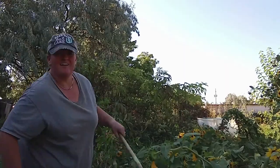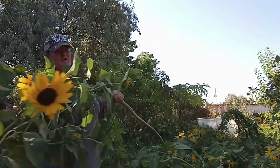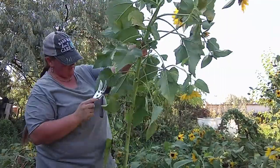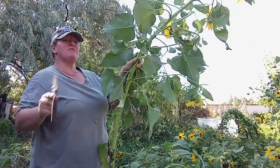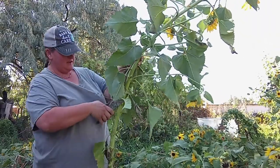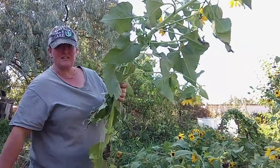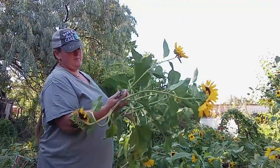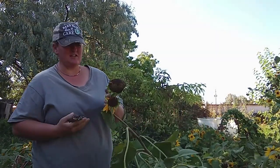These stalks here that are really strong and really thick — I'll save this stalk, let it dry, and it's perfect to use in the garden the following year as gardening stakes. I just chop the leaves off and let it sit where it can dry out naturally, removing everything on top.